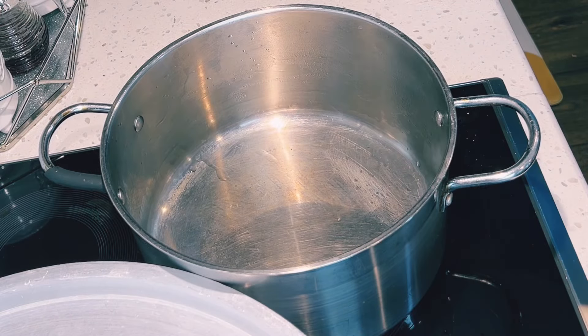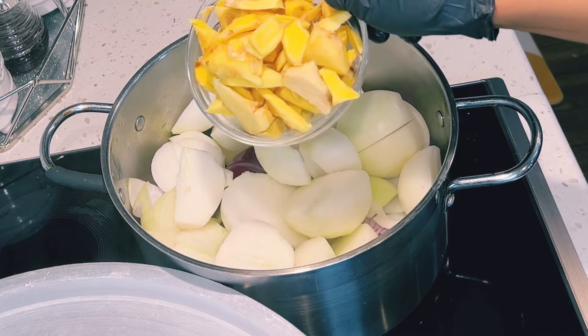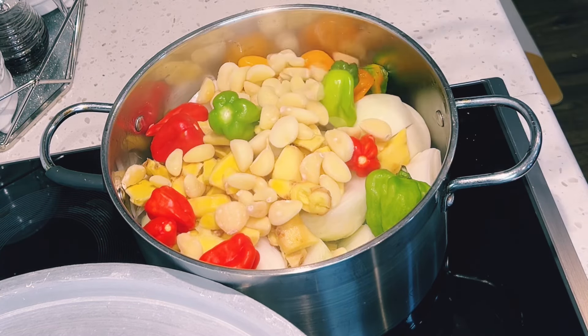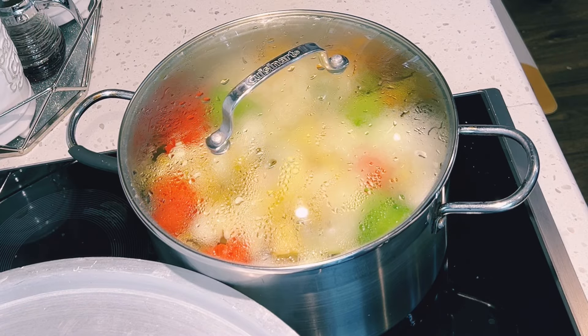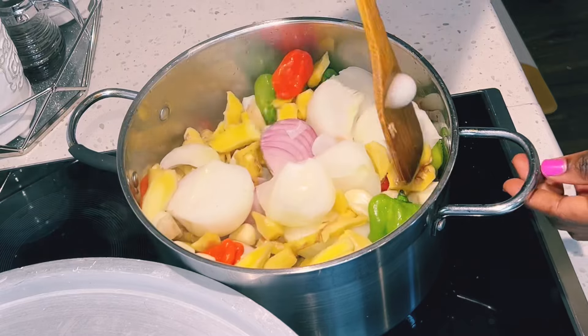Whilst the meat is steaming, I'll also begin steaming my vegetables. I have about 12 medium-sized onions, lots of ginger, lots of habanero pepper, garlic, and I'll add water. I'll cover and steam for about 10 to 15 minutes, but you have to check it from time to time to stir the bottom.